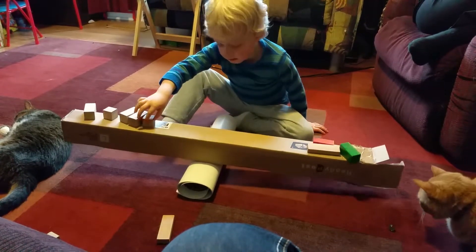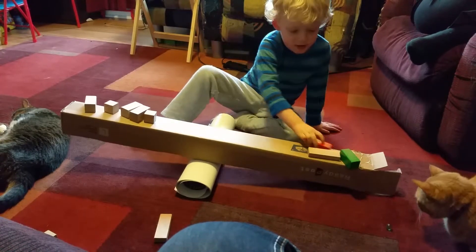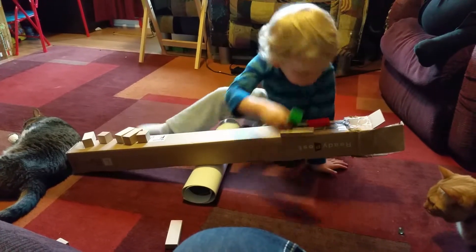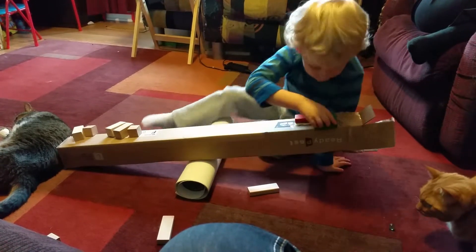So, you see what it's doing — it's trying to make it balanced. But if I put one here, it won't. And here, it will fall off.